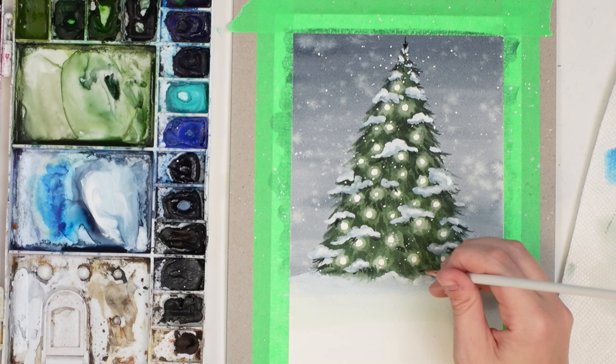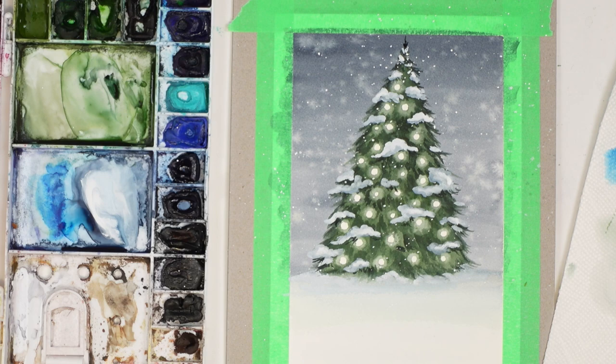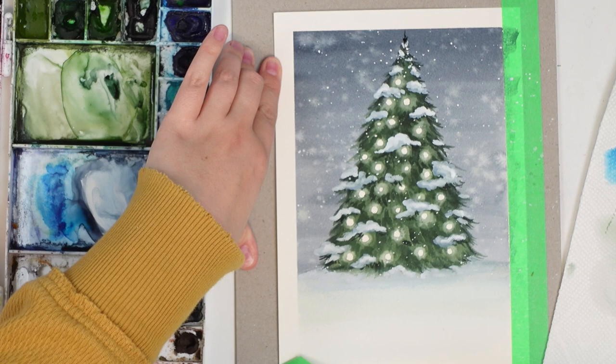A little bit poking out — there you go. You can even write something at the bottom, like 'happy holidays' or 'merry Christmas.' Now let's take off the tape. I feel like I could have centered it better, but this way we can write a message at the bottom and turn it into a nice card.